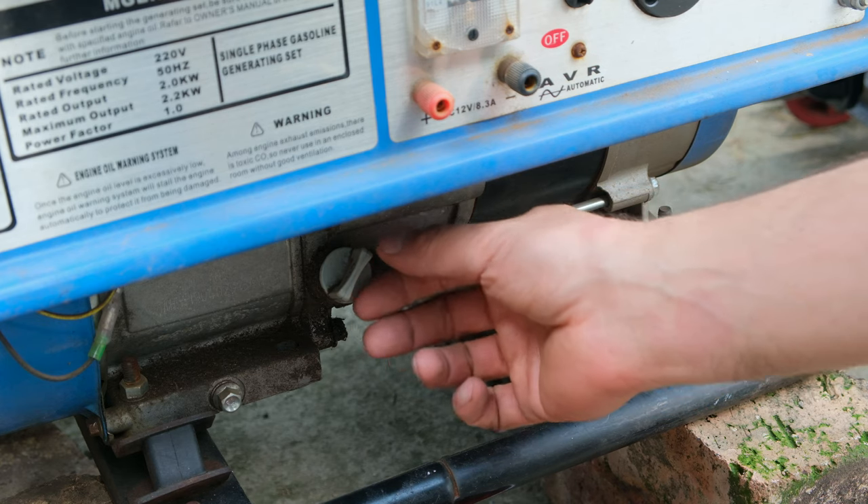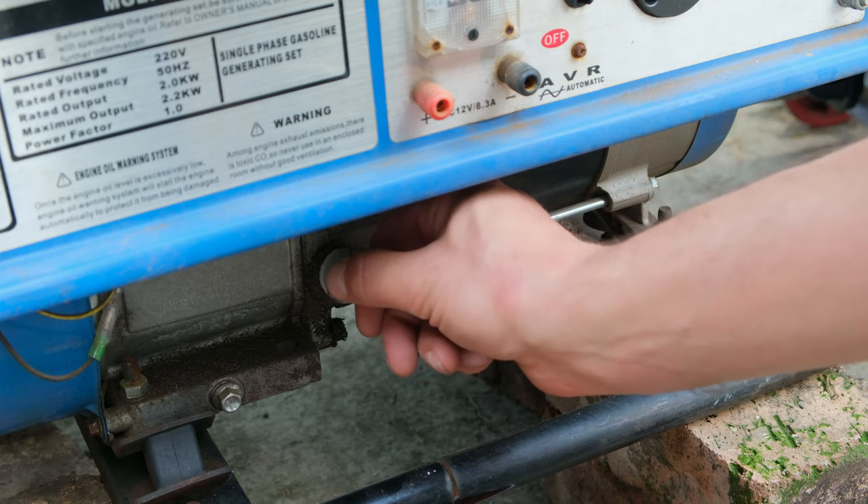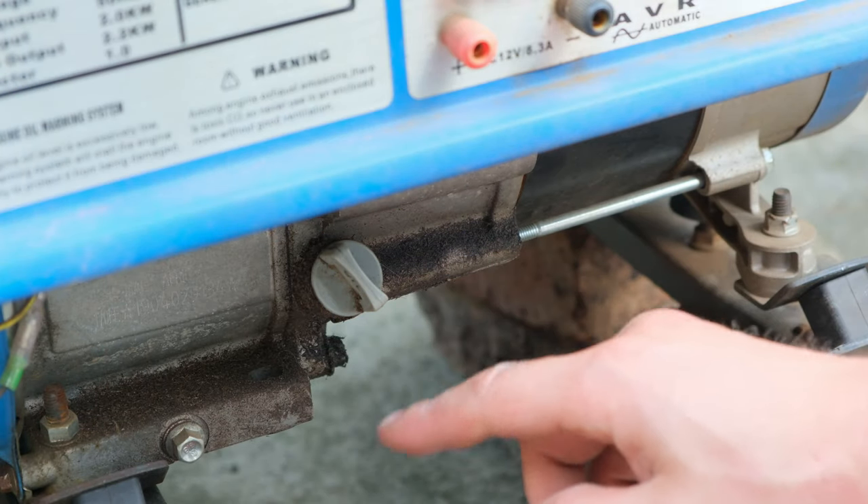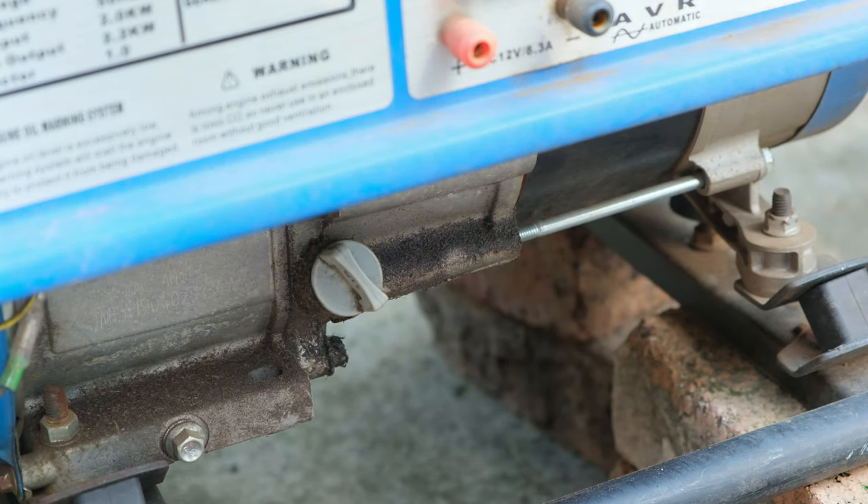On the front of the generator there's a little knob here. I can unscrew this to check the oil level. Sometimes it's quite dirty around this knob, so what I do is just wipe it before I unscrew it.